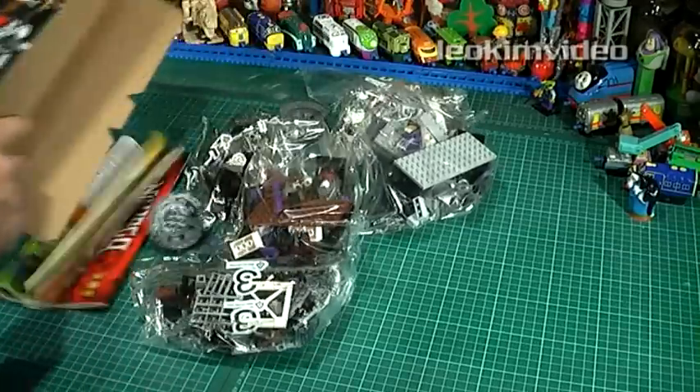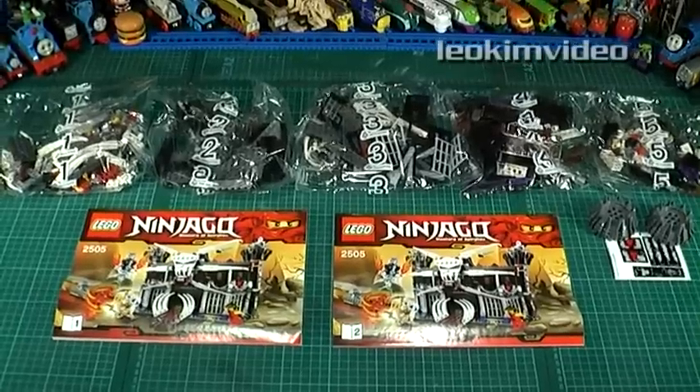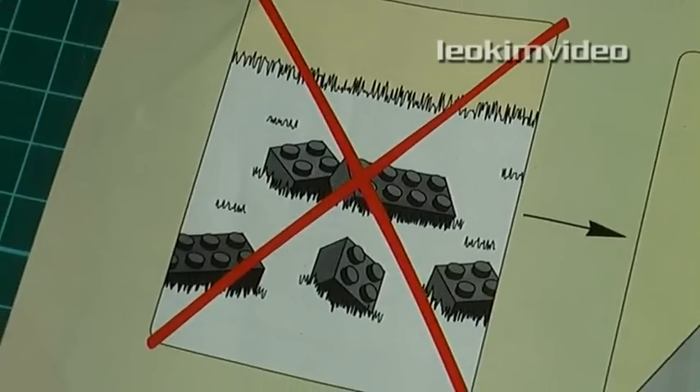Opening the box, I can see 5 bags of fun, a decal sheet, and there's 2 books for the build. Our house is Lego safe, because there's no grass inside.